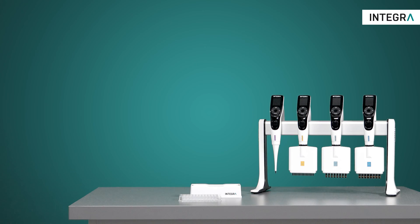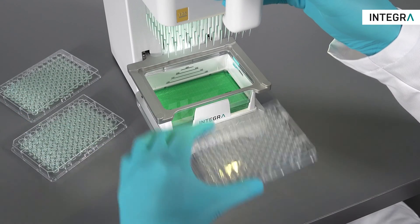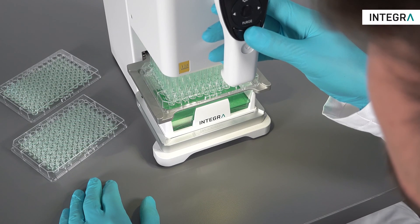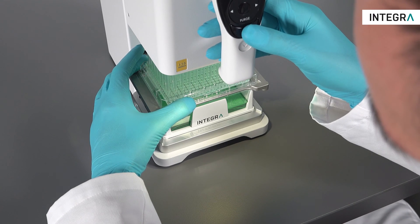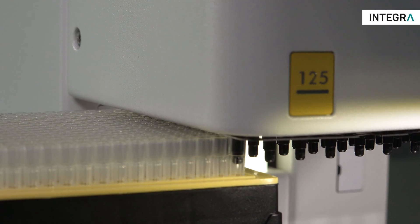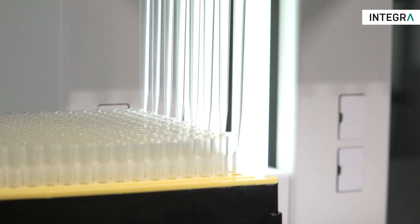With this in mind, Integra introduces the MINI 96, a portable 96 channel electronic pipette. Like any other electronic pipette, it's small and affordable while massively increasing productivity for working with 96 and 384 well plates. The MINI 96 is the solution for all laboratories who want to fill 96 and 384 well plates faster and more precisely than traditional handheld pipettes, and have a very limited budget to work with.